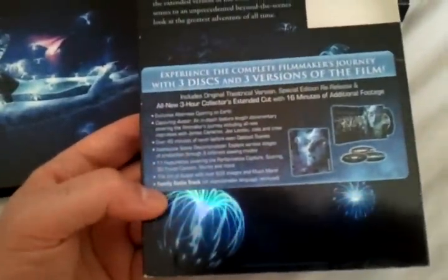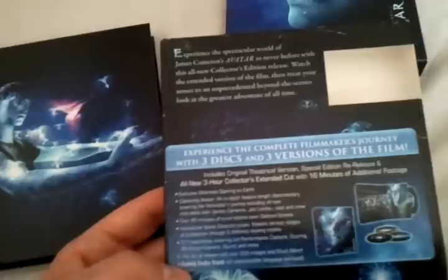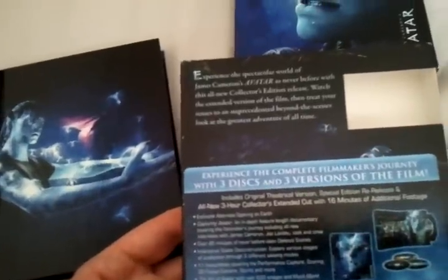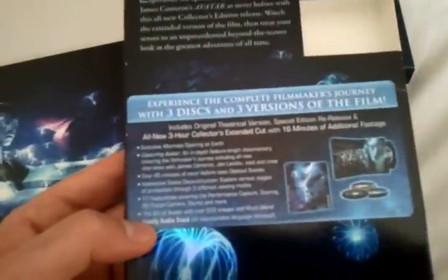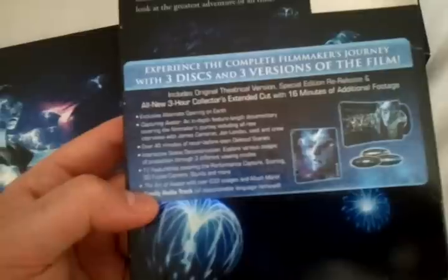Here is the back of the slip. Personally I prefer the extended cut — I just thought it kind of explains the story a little better, so that's the cut that I prefer. But it's nice that this includes the original theatrical version as well.